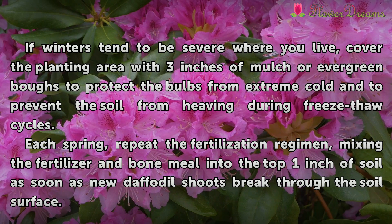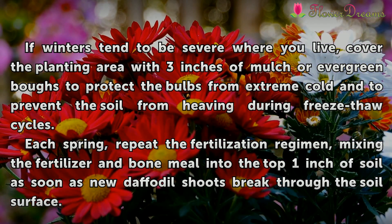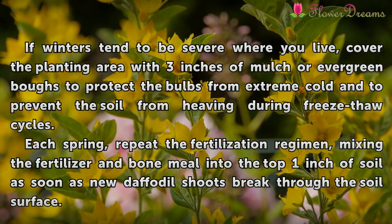If winters tend to be severe where you live, cover the planting area with three inches of mulch or evergreen boughs to protect the bulbs from extreme cold and to prevent the soil from heaving during freeze-thaw cycles. Each spring, repeat the fertilization regimen, mixing the fertilizer and bone meal into the top one inch of soil as soon as the new daffodil shoots break through the soil surface.